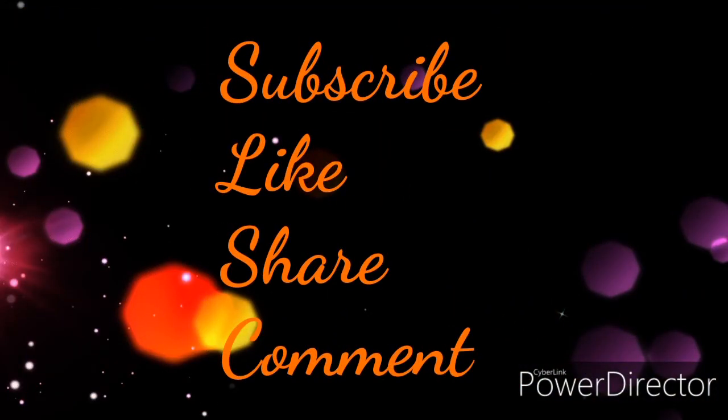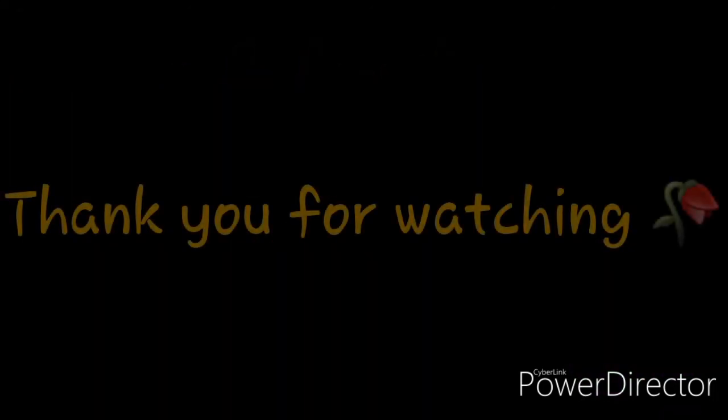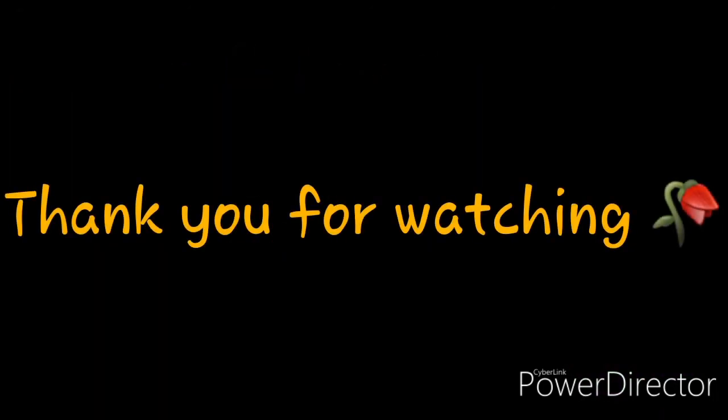If you guys like this video and tutorial, let me know in the comments below, give me a thumbs up, don't forget to hit that subscribe button and the notification bell so that each time I upload a new video you'll know, and don't forget to share. I'm not sure what the next video will be, but there will be another video — see you guys then, until then bye bye!